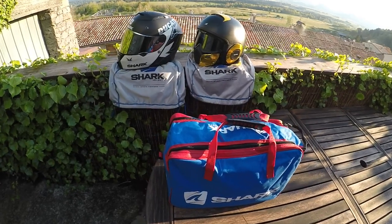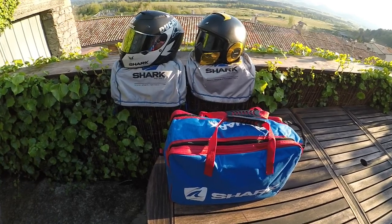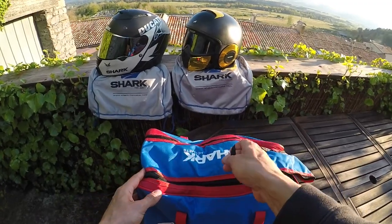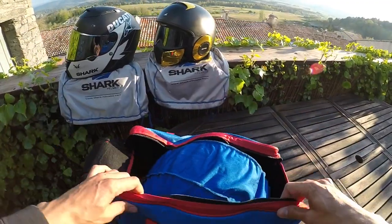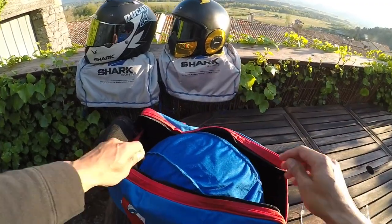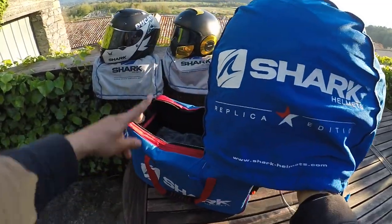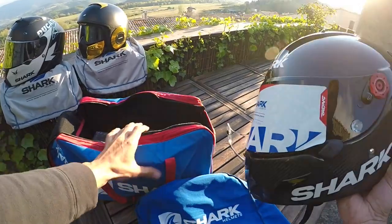Hey, what's up everybody, Ducati Bikey here. Just going to give you a short review on the new Shark Race Pro RGP. This is the bag that comes in — obviously came in a box but I've already opened this, so I'm just going to get straight to it. It comes with this nice bag. All Shark helmets come with a nice bag, as you can see with my previous helmets right there.